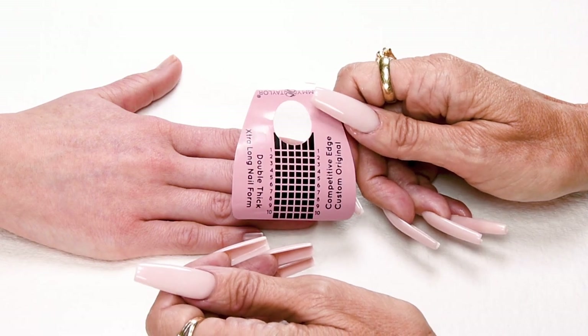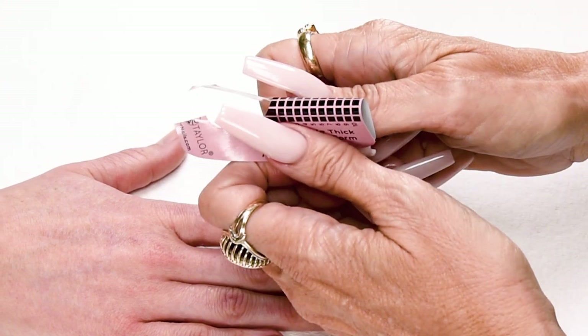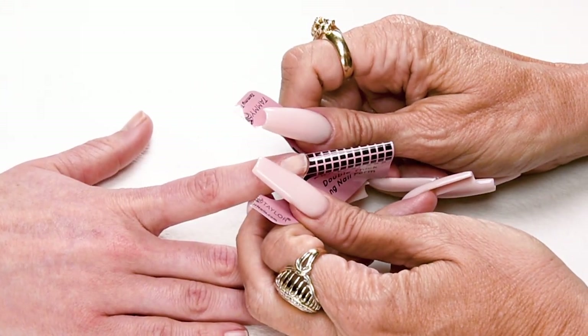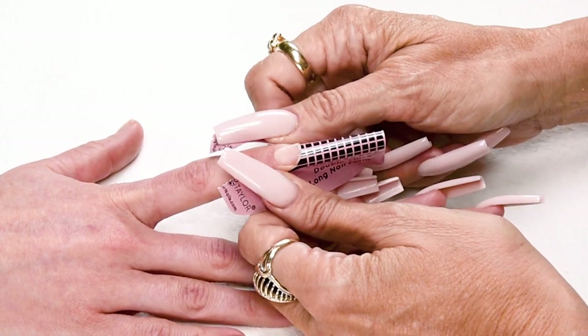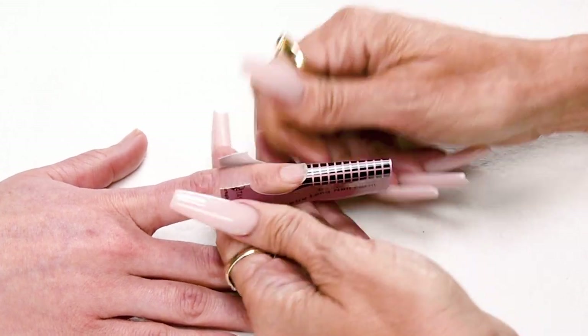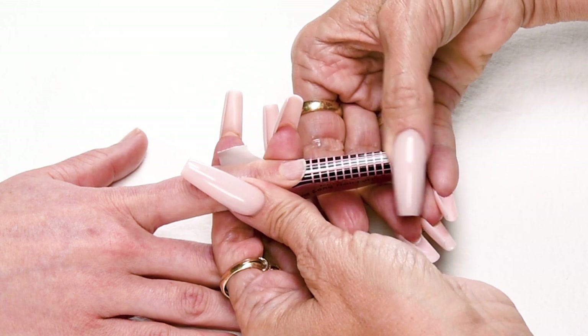Now I'm going to apply my nail form. I split the form, stick the wings together, and then place the curve underneath the free edge. Stick down the sides. Make sure the form is nice and secure. I'm going to flatten it out just a little, because this is going to be a square.